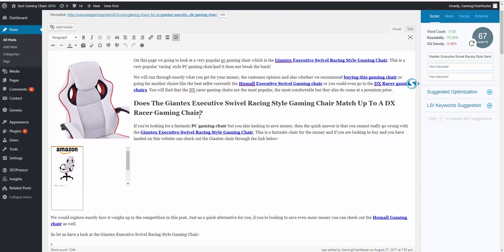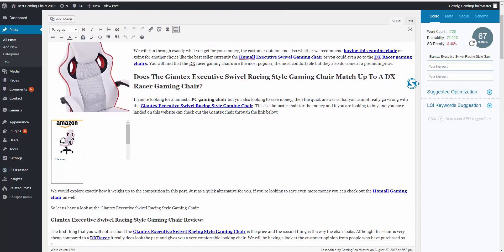This is also why, when we looked in another video at how to write the content, the content needs to be good because your contextual links work ever so well. You can see here I put: 'we'll run through exactly what you get for your money and also whether we recommend buying this gaming chair.' And I've got another link here with the picture. I've got a big title and another thing I can do — that I actually haven't done on this article — I'll show you now.